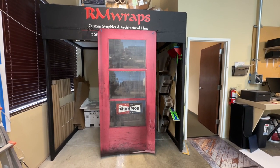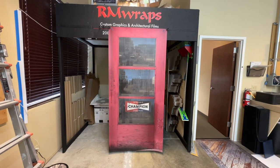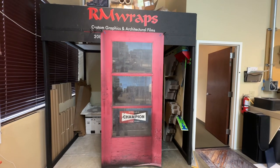What we're seeing right here is actually a door wrap. You can actually change the look of your flat, boring door just by wrapping it. This is called a vintage gas station door wrap, and if you go to the rmwraps.com website, go under door wraps, and you'll find this one right here.